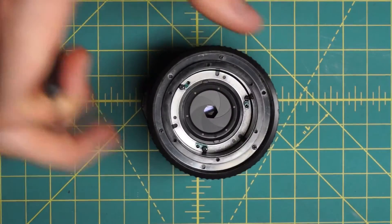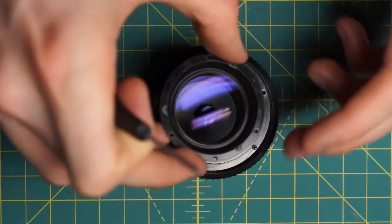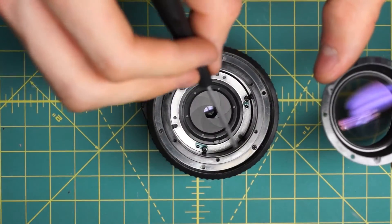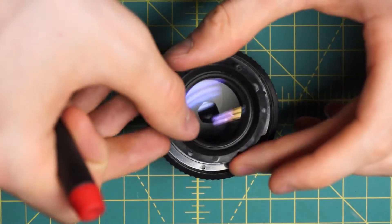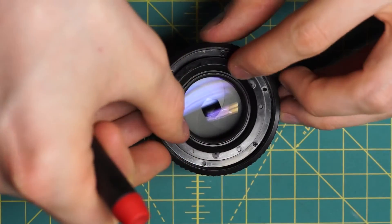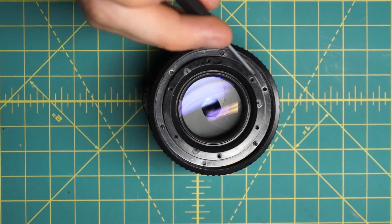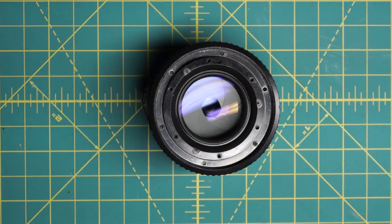Now I'll reattach the front optical piece, which is just going to be screwed into this top section here. It just sits on top, and then I'll line up the three screws that can line up in this top section.